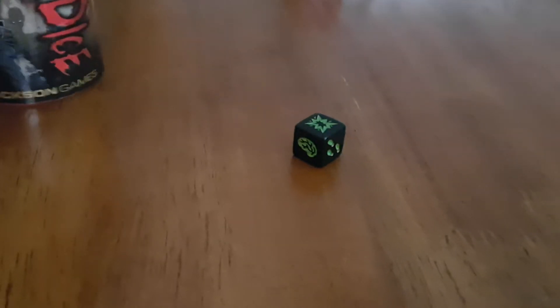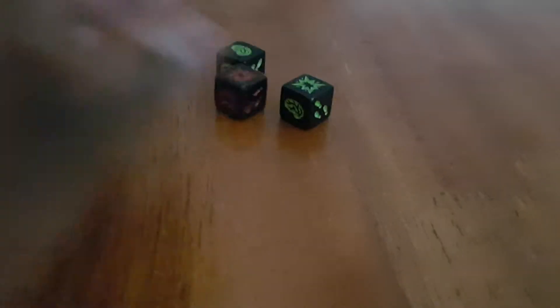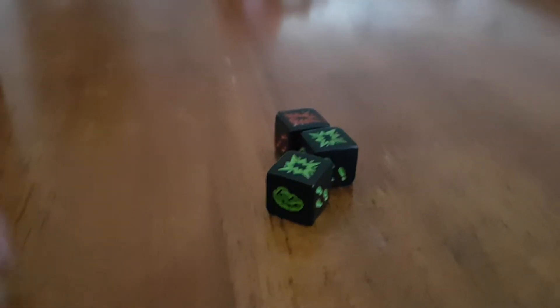What you do is put all the dice in the container, shake it up, and then draw three dice out blindly. So I drew a green, a green, and a red. You roll those three dice and see what you get. Here I get three shotgun blasts. If you get three shotgun blasts, you die — your turn ends and it moves on to the next player.